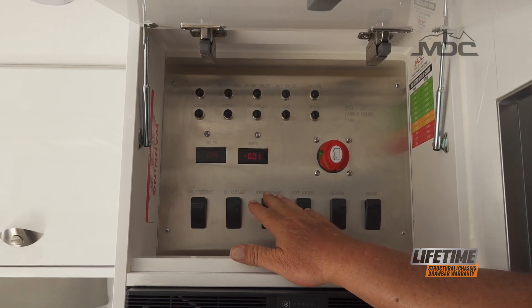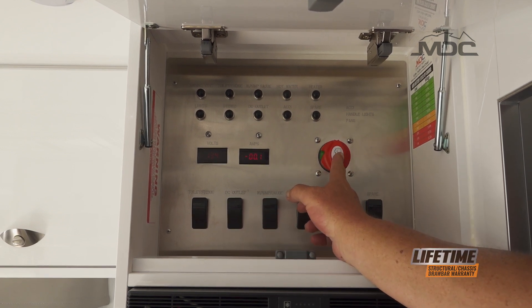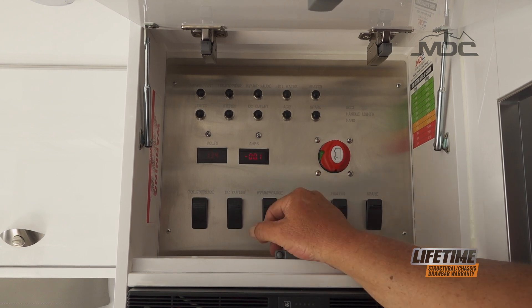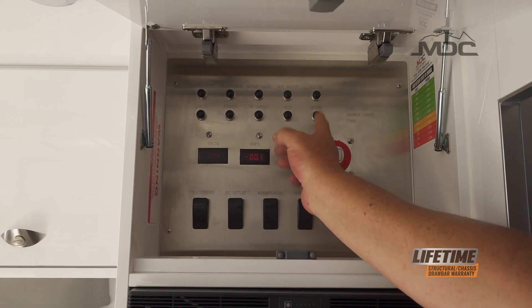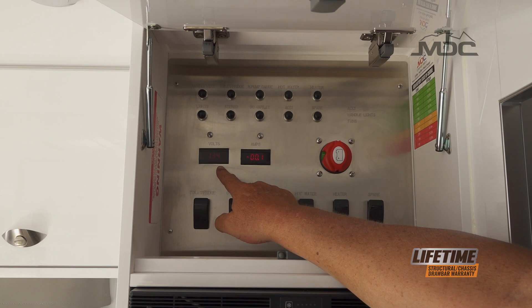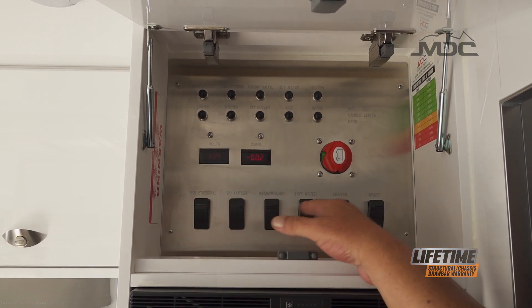The controls contained in this box are the main isolator switch, which will turn off the 12 volt systems in their entirety. We also have the circuit breakers across the top, each one labeled with which circuit they protect. You have the voltage readout, amps readout, and the main switches for each circuit.